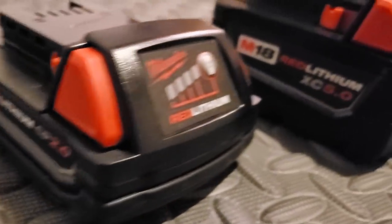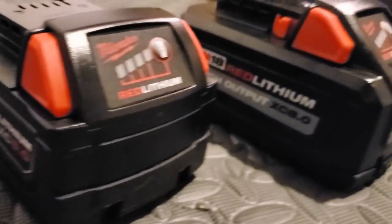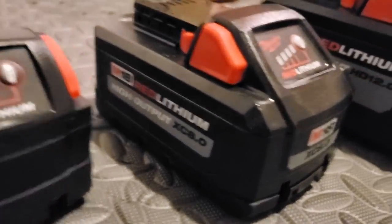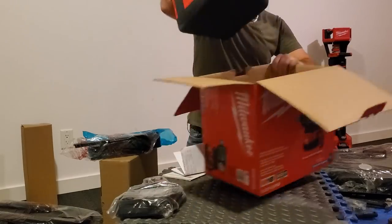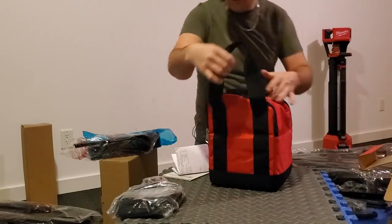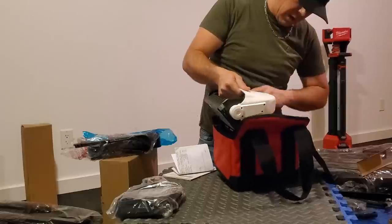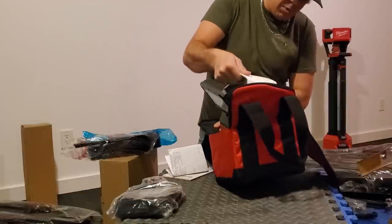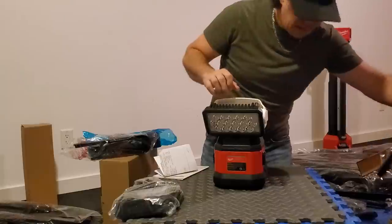Normally the tools come with the 5 amp hour or 2 amp hour batteries. I even have an 8, so this is the first time I've seen a 12 — pretty cool. And last but not least, our spotlight. I do see on the back it says One Key, so it has the Bluetooth One Key feature. This thing's pretty rugged.